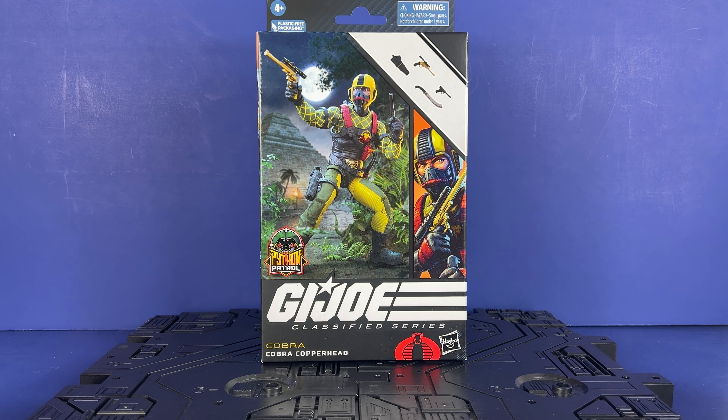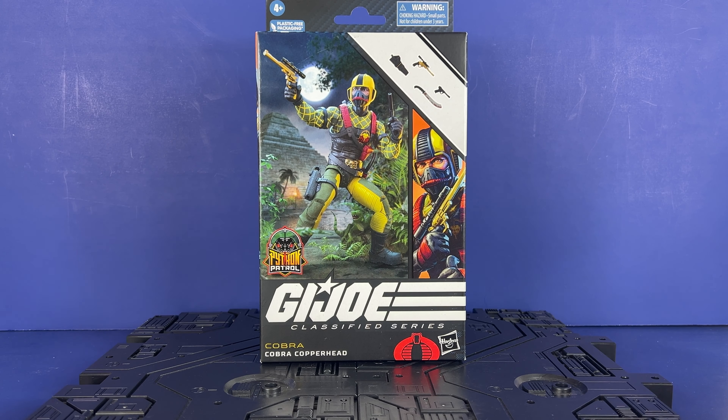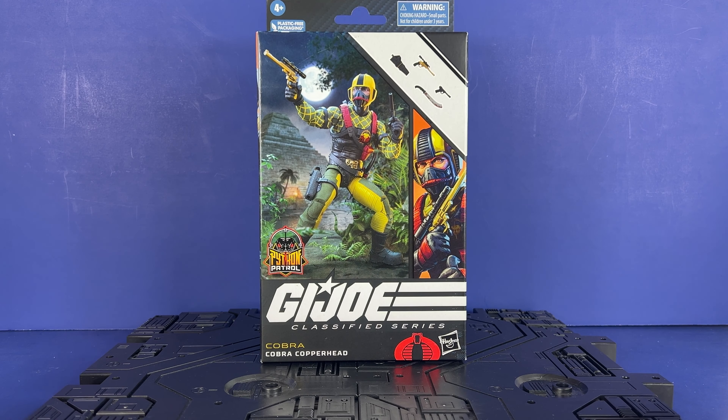Came in the mail along with the Trouble Bubble. We've already done a review on the officer, so I'll take a look at it. I'm glad to get this guy. I know it's just a repaint, but he is the leader of the Python Patrol, so we got to roll with it.